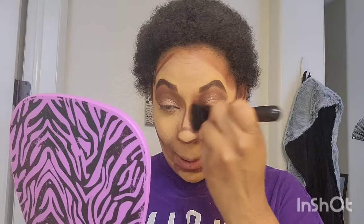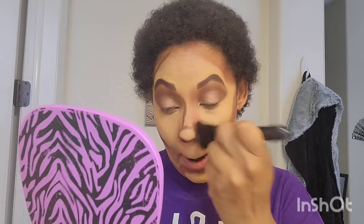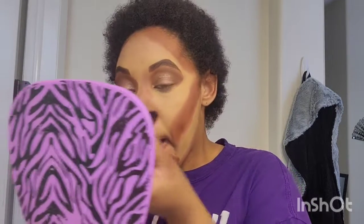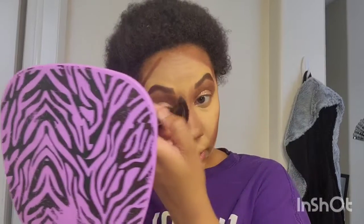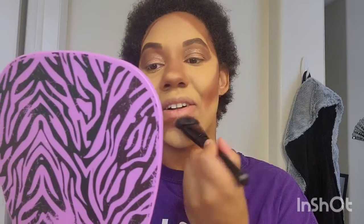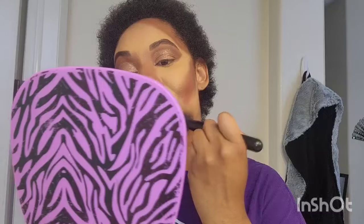And there goes my nose contouring. You gotta get that real good blend on the nose contouring, because if you don't blend it out, it's not gonna look good. Trust me — I had that happen to me before so many times. There you go, my nose contouring. Beautiful. Getting under my chin. Because I'm recording, I'm not holding the camera up while I'm doing my makeup — the mirror keeps fogging.